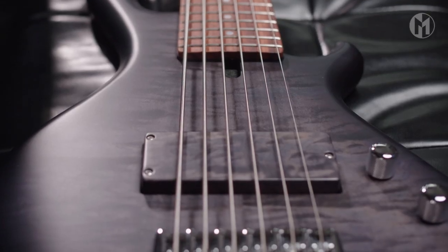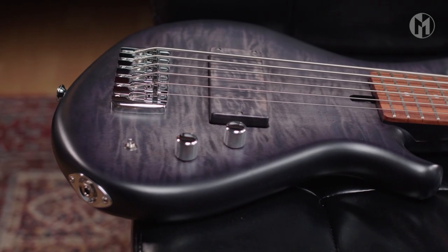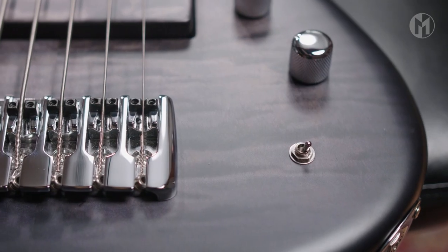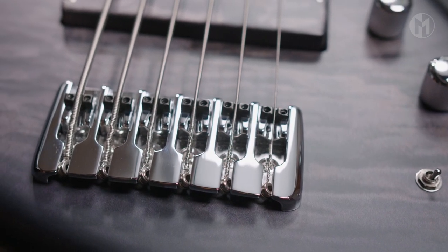The base is equipped with the Domanski Humbucker and passive controls for volume and tone. The mini switch lets you choose between serial, single coil and parallel mode. Our standard bridge completes this Caspar.